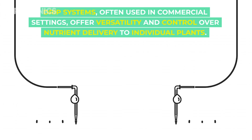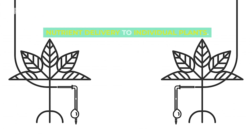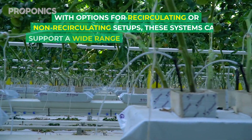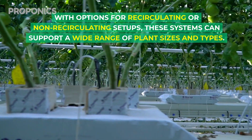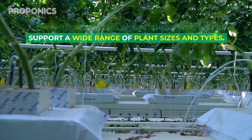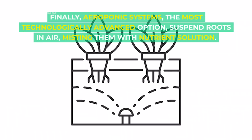Drip systems, often used in commercial settings, offer versatility and control over nutrient delivery to individual plants, with options for recirculating or non-recirculating setups. These systems can support a wide range of plant sizes and types.